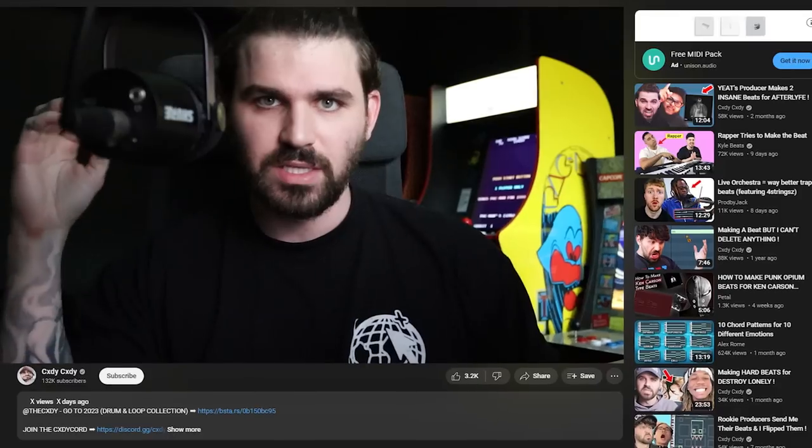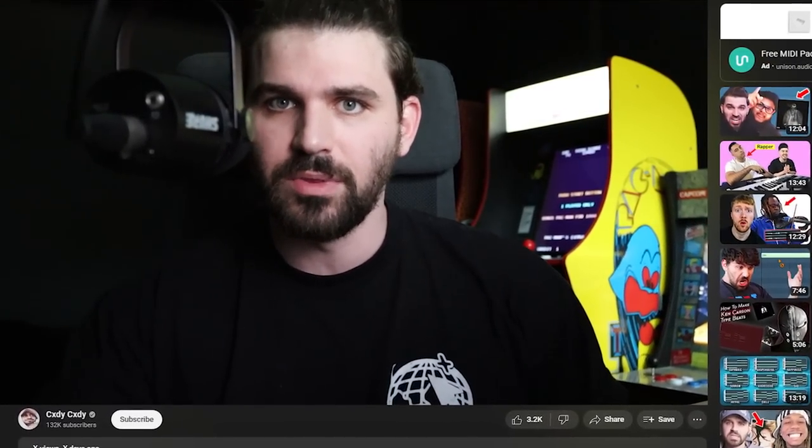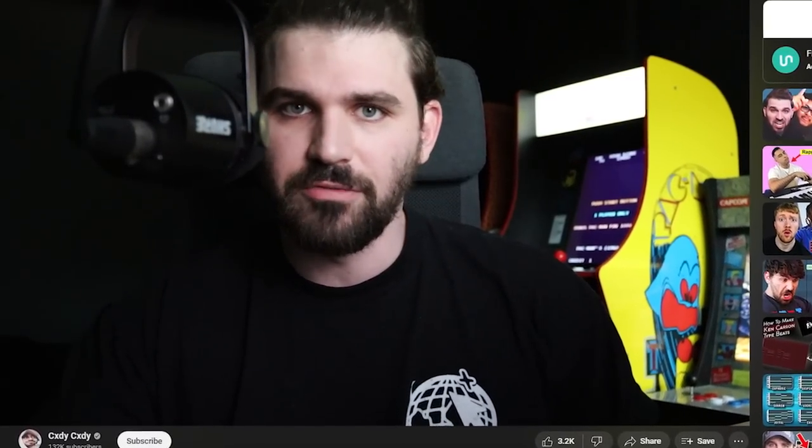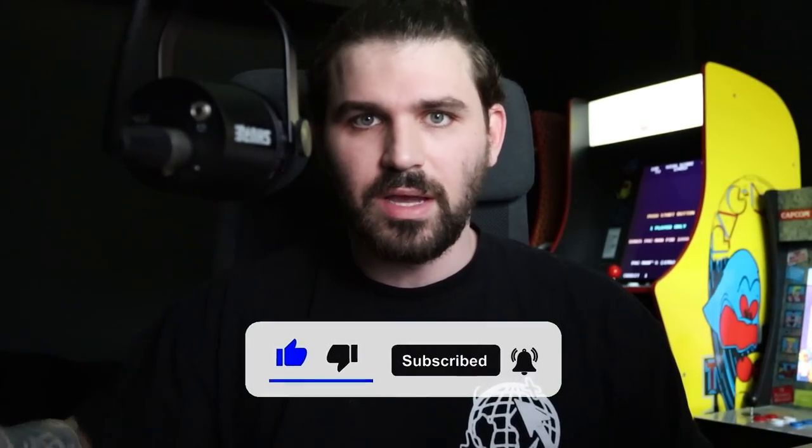I'm gonna make a handful of beats and show you guys the whole process. You don't need a whole bunch of money and expensive VSTs to start producing really good, high quality beats. Real quick — I'm working on a new kit. If you guys want it, get this to 3,000 likes and I'll send commenters the beta version. Also please like, subscribe, and click the bell.